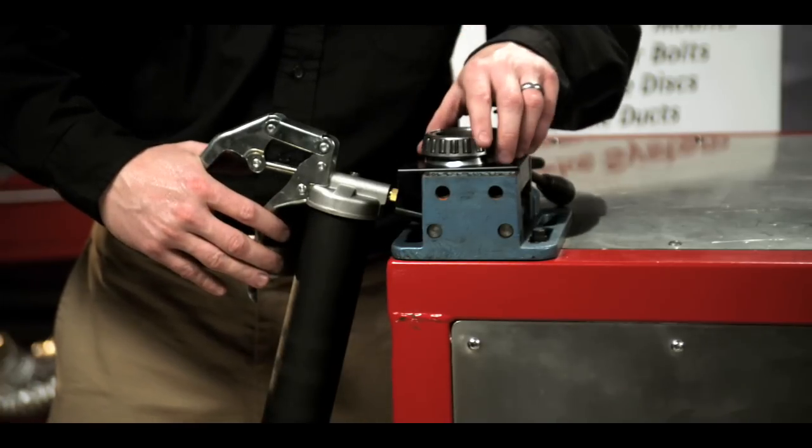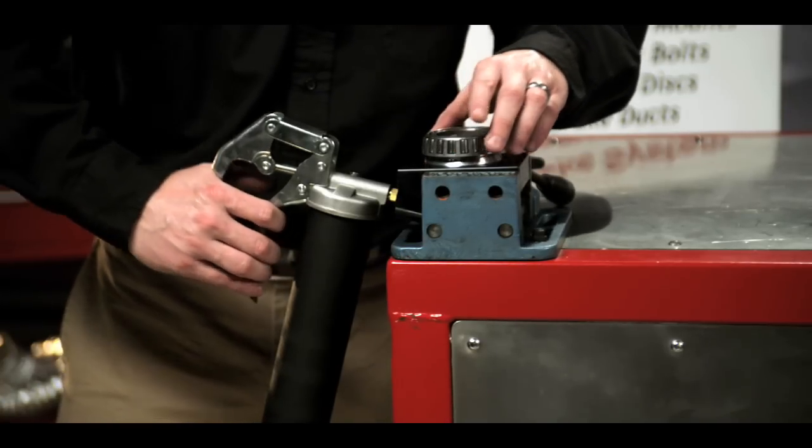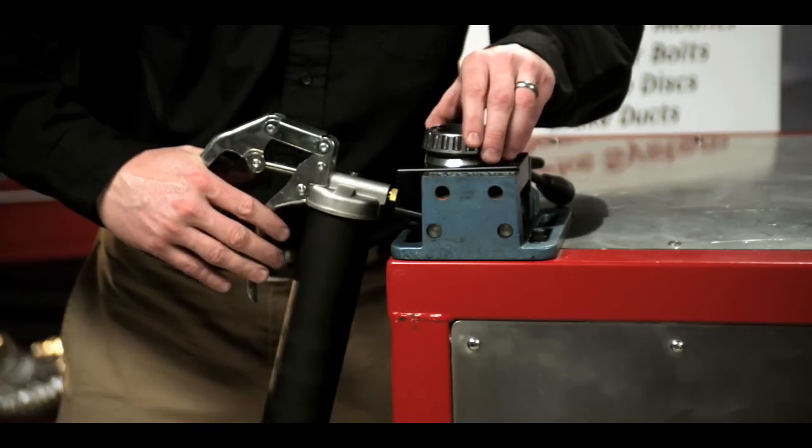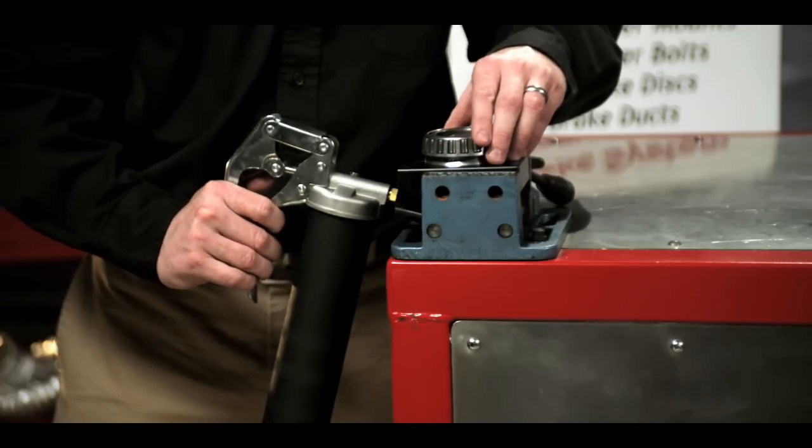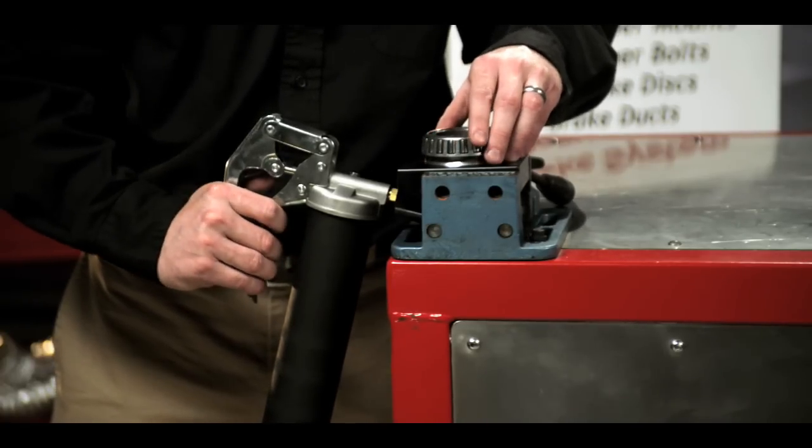I'll squeeze the handle, watching the top of the bearing, and as soon as I see grease come up through the rollers, I stop. I'll simply then go right around to the next roller until I have packed the entire bearing.